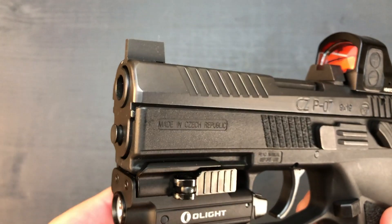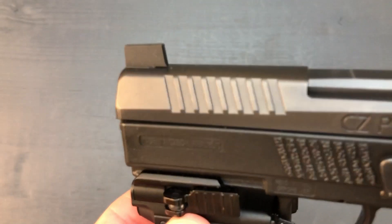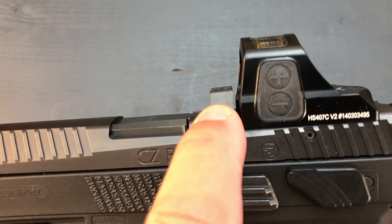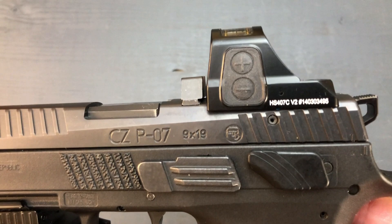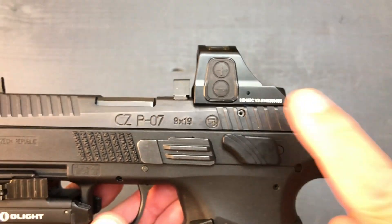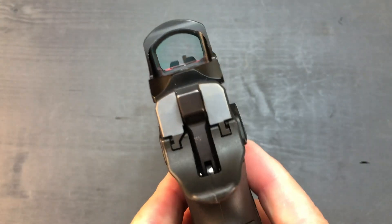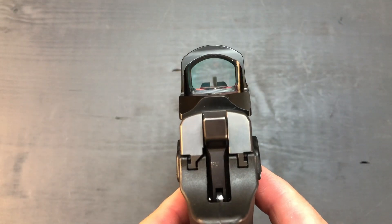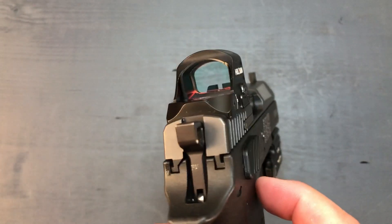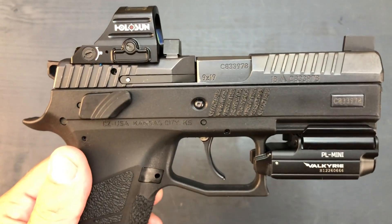The guide rod is the factory guide rod — didn't do anything there. The suppressor height sights are front and rear. The rear was installed in front of the Holosun so we could put the optic as far back as possible. The Holosun is the 407C — not the 507 or whatever the newest one is. I didn't care for the extra options and the extra price, so the 407C works just fine for me. It's got the normal landing pads from factory.